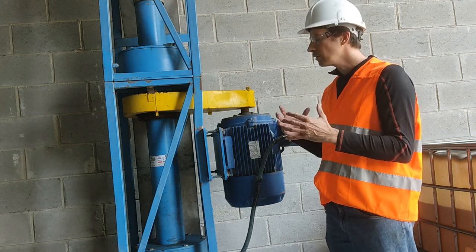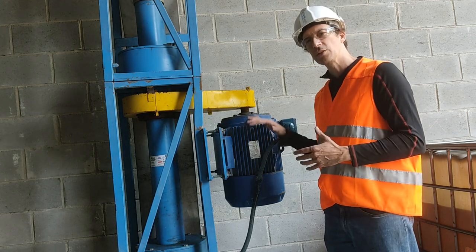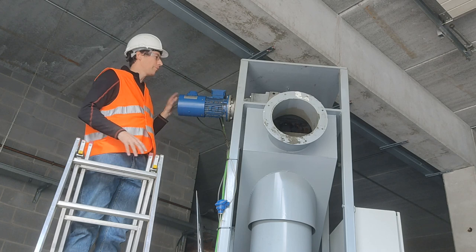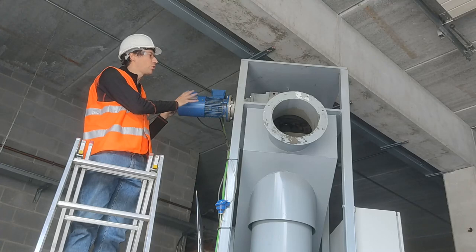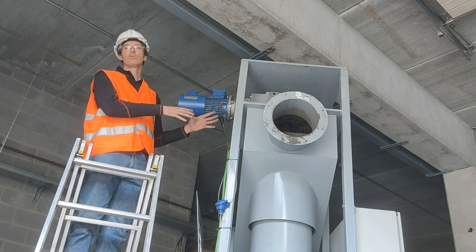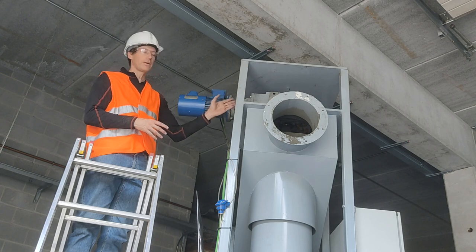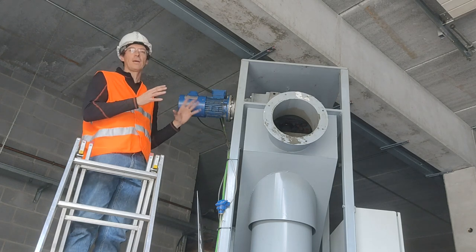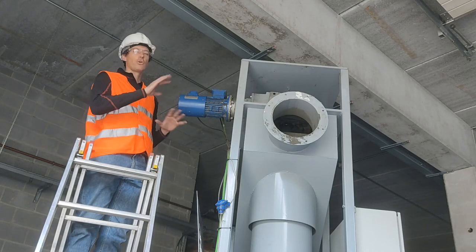Mechanically, when it comes to construction, the mid position is more complicated and more expensive. With the engine at the top — what we have here is an Olds Elevator with the gear motor at the top — you get a much less complicated, much less complex machine, because the shaft of the rotating tube goes through the gear, so when it is turned you don't require any special bearing, just the bearing of the gear itself.